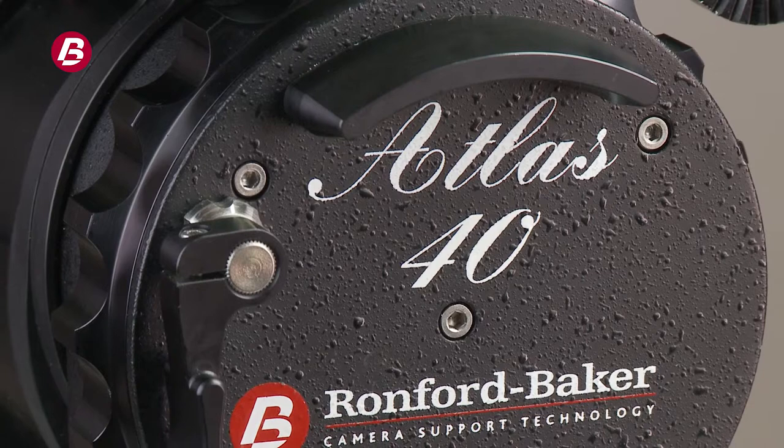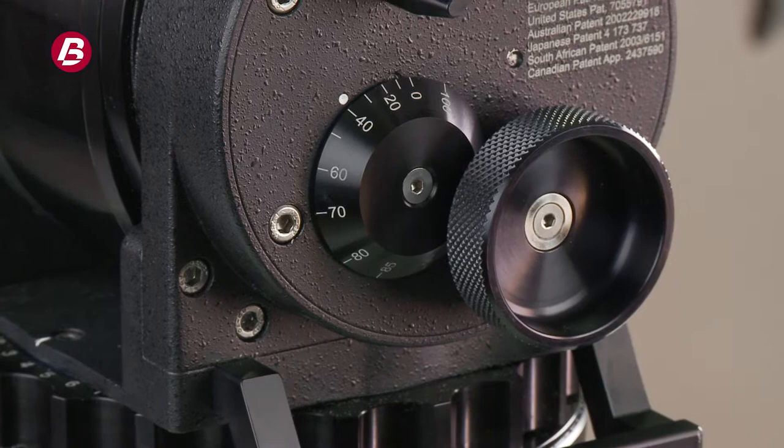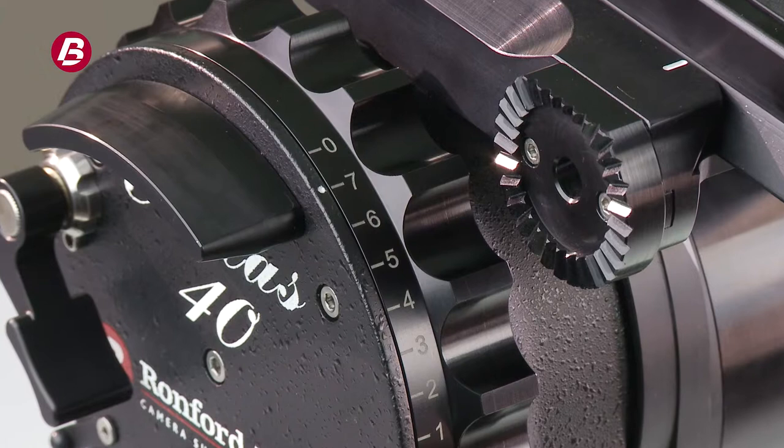A lot of our stuff is bespoke, and sometimes that becomes a line. We're very proud of the fact that most of our stuff is hand finished to a high standard. We use high quality materials. Most of our current fluid heads are built from solid blocks as opposed to die castings, therefore slightly heavier but much more durable. We've never been in the lightweight end of things, so we've always got this strength and quality build, durability — take it anywhere.